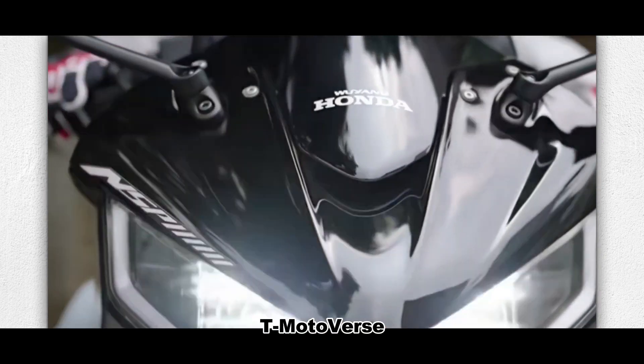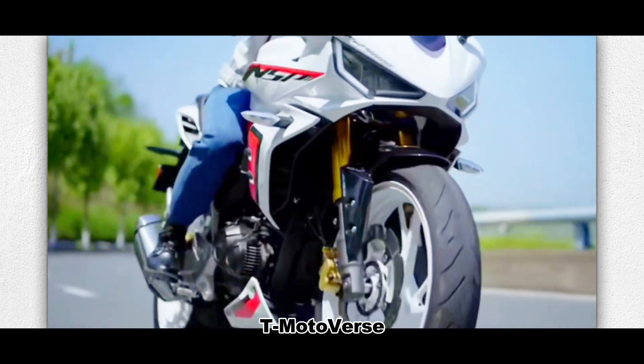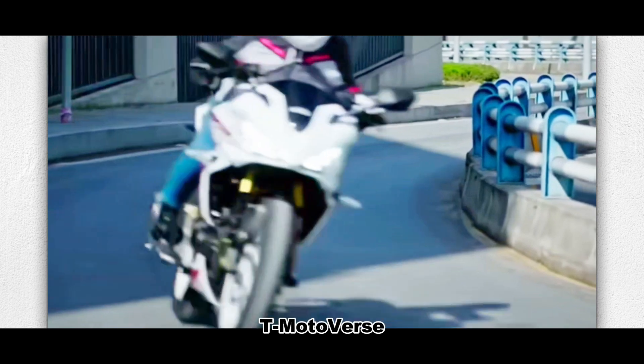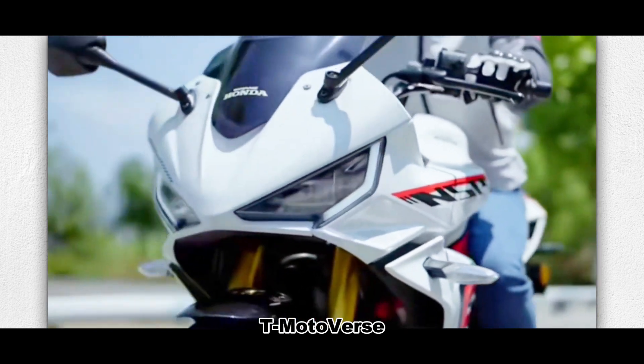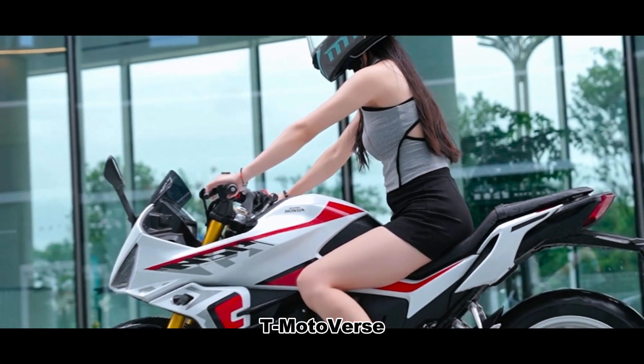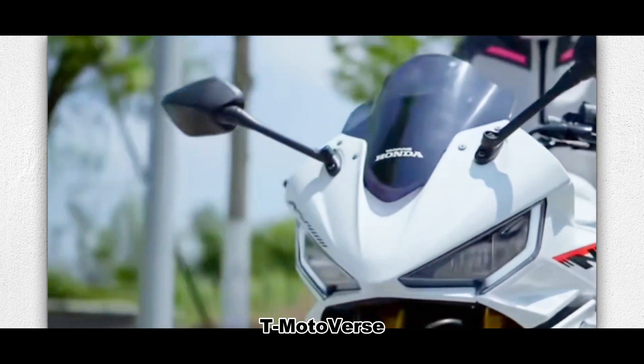As for the engine and performance, the bike is powered by a single-cylinder, air-cooled, 184 cubic centimeters engine with electronic fuel injection. It delivers 16.9 horsepower at 8,000 RPM and 16.3 newton meters of torque at 7,000 RPM. The top speed is 114 kilometers per hour, and it has a fuel consumption of less than 2.8 L per 100 kilometers.